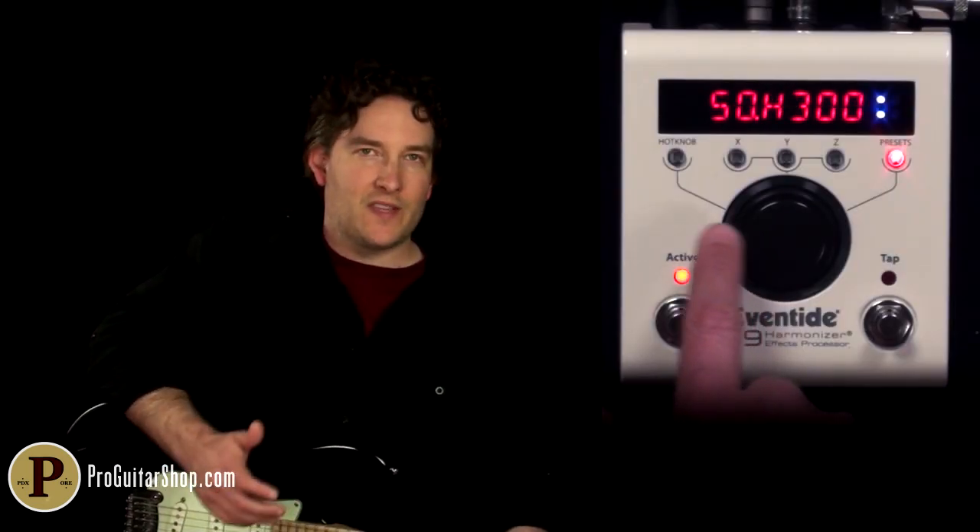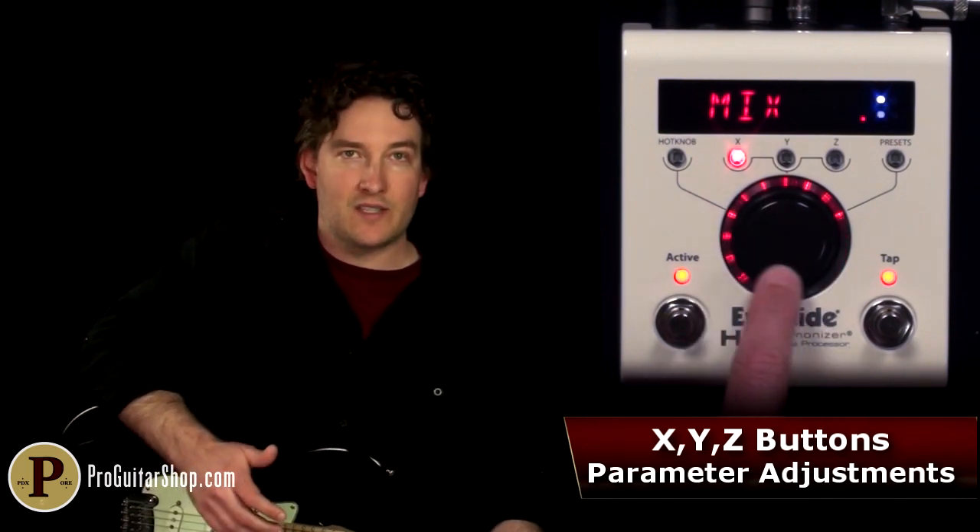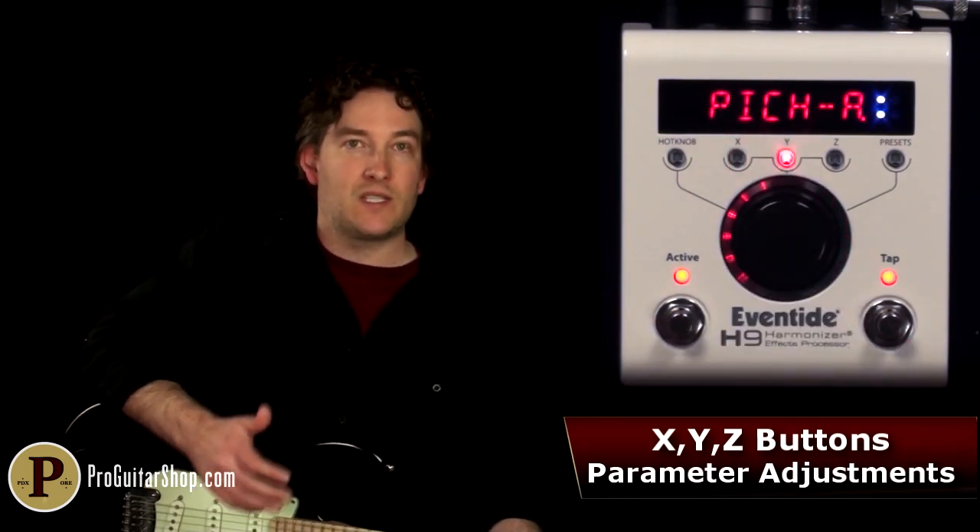And the H9 isn't a pedal that's completely dependent on the app. You could still dig into those presets with the X, Y, and Z buttons, and even scroll through presets with the tap switch.